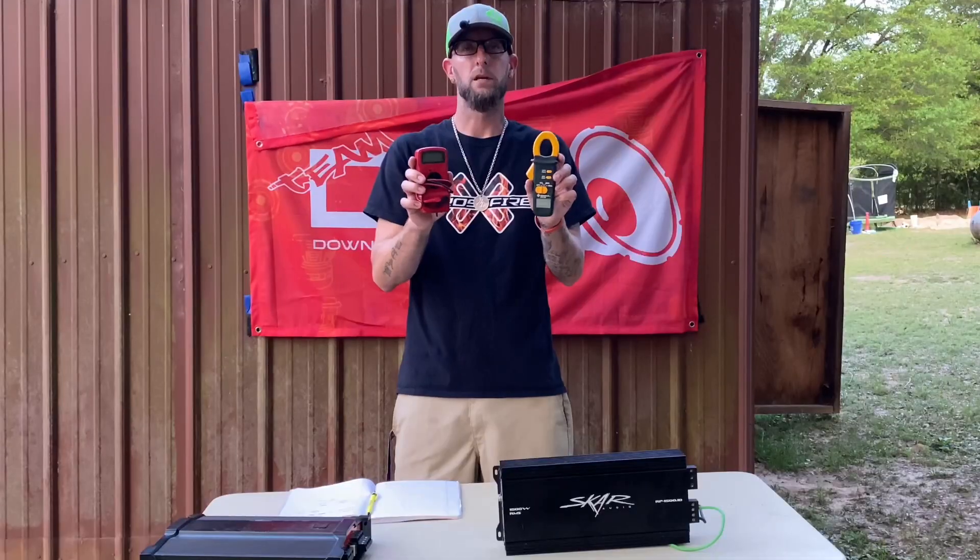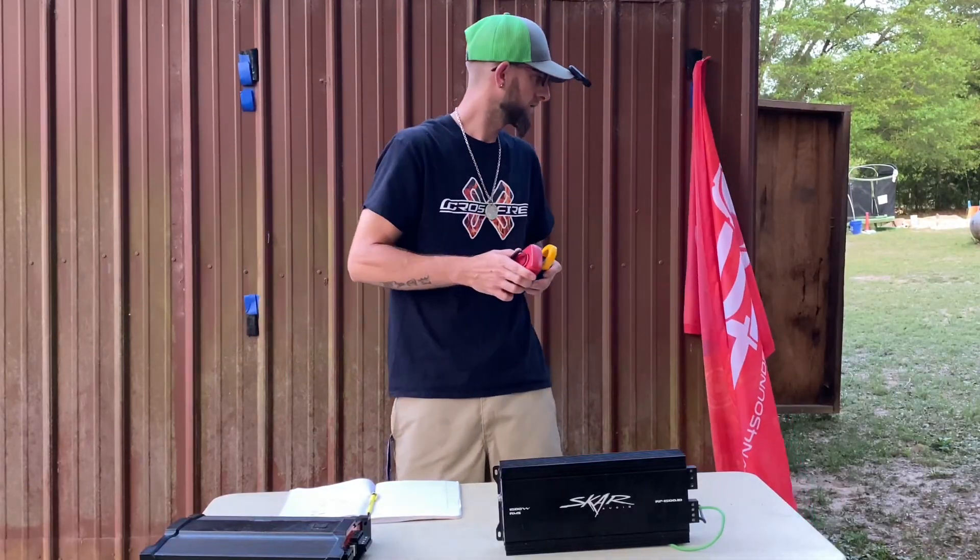We're going to take these and I'm going to show you how to do a test to figure out how much power it's putting out, impedance rise, all that good stuff. And we'll do it to one of my amps just so you can see how it works.